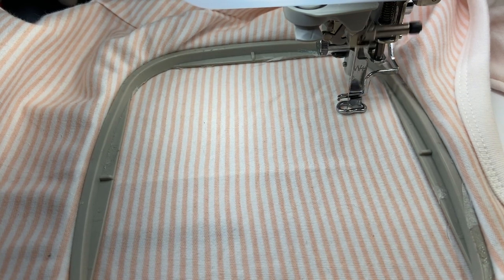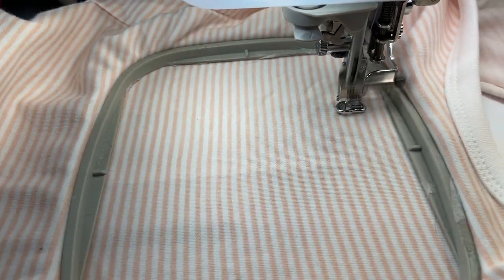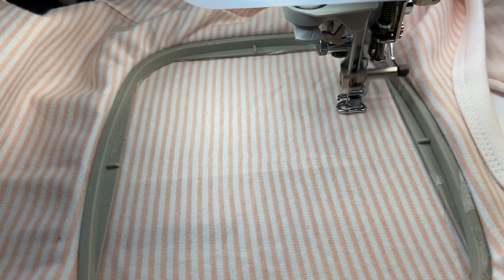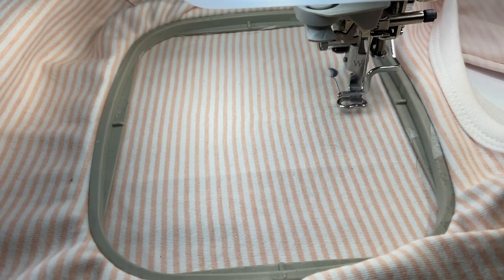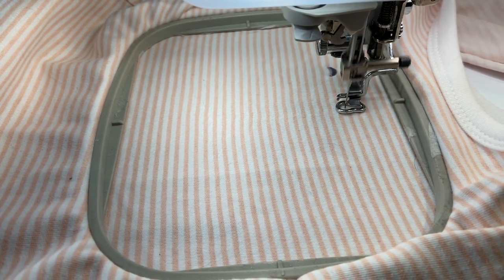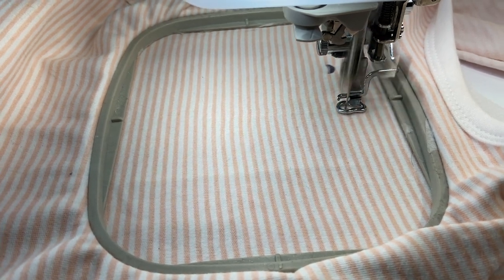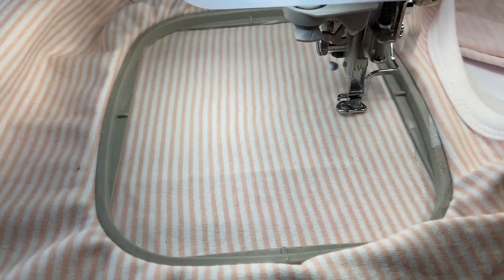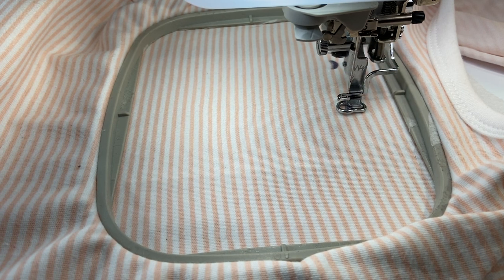I hope you are all doing well. I'm starting off with a gray color — and after that will be black. This first color is about one minute. It's a lot of thread changes, so you'll have to bear with me every time I have to change the thread color. You can make life easier on yourself by not choosing so many different colors, but I think it looks really cute with the different colored ladybugs. I'm using a cutaway stabilizer.